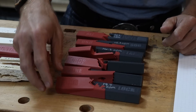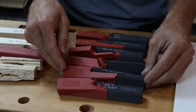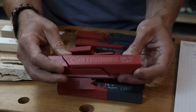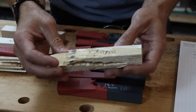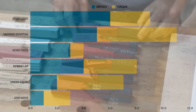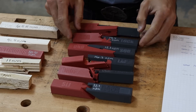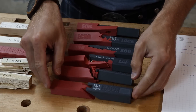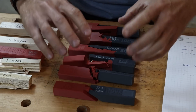The echo lock came in third place in the last set of testing and here it has come in first place, and by a fair lead — 19.7 newton meters with the next closest at 18.6. Now these samples didn't come anywhere close to a full solid piece of wood, but when you compare them to a continuous 3D print at 30.6 newton meters they really aren't that far off — at least some of them. I've taken the rankings from the previous video and this video and here is the overall top to bottom: sine wave came in first, echo lock second, undersquinted stops plate scarf joint, the screw lap connection, then the drop lock, and then the sliding dovetail. The sliding dovetail performed especially poorly in this set of testing — it really didn't do well when twisted apart.